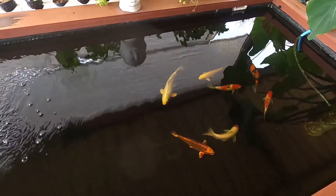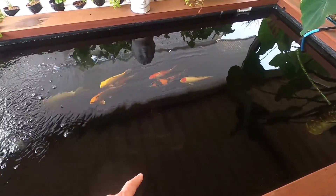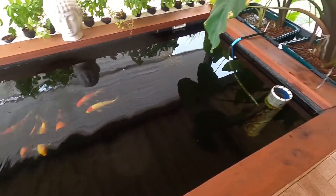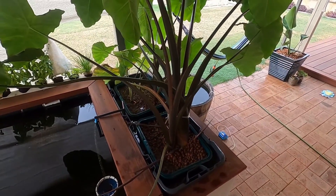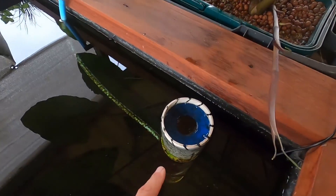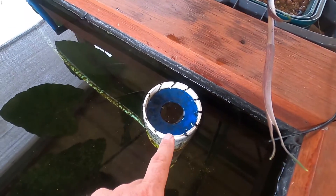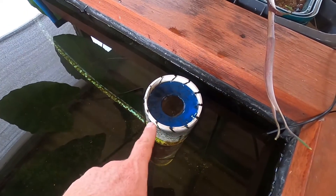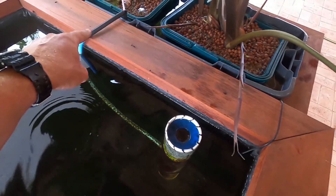In today's video I'm going to take some of the fish out of the pond just for a quick measure. I'm also going to show you the bog filter which I've had running for a couple of weeks now. My bog filter is running off the skimmer and it's running really nice. It's got its own little pre-filter so the water that is skimmed off goes through the skimmer and gets pumped into the bog.